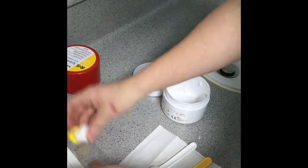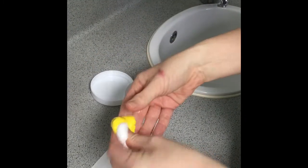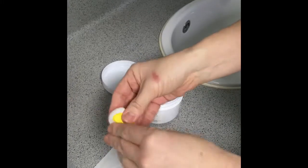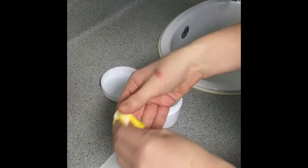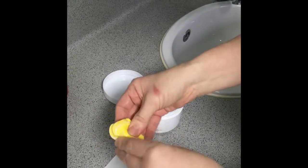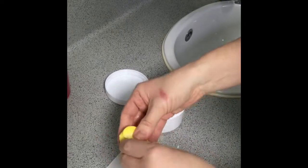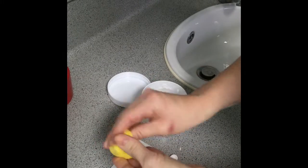Hold the two portions together and mix using the tips of your fingers, just pushing it together until it forms into one colour. That takes about 30 seconds — it should be one uniform colour.